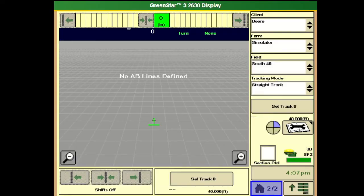Hello, this is Morgan with Landmark Implement, and today we will be going over the GS3 2630 and setting up guidance.